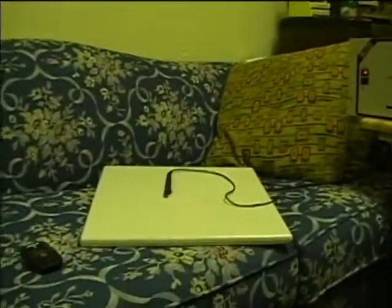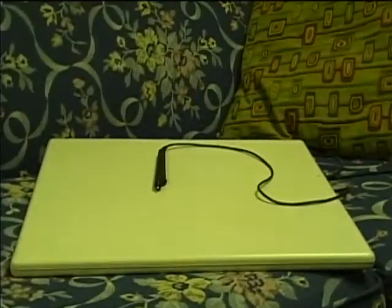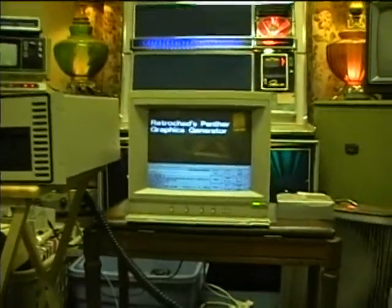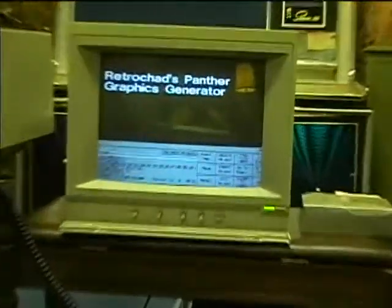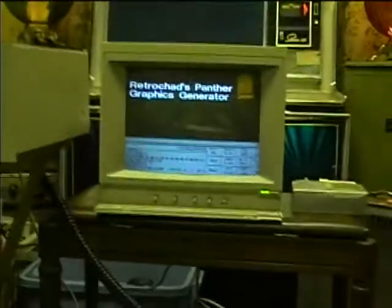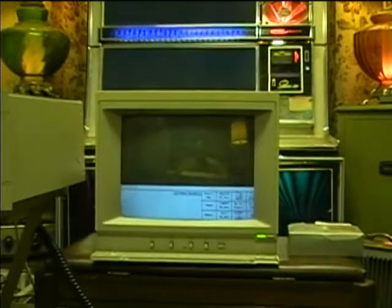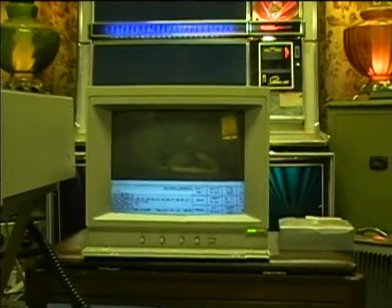I'd especially like to get the digitizing tablet working. Okay, I think I've got it figured out a little bit more. I'm going to say clear to video, and then play from start, so I'm going to just use the soft keys here — clear to video, and play from start.